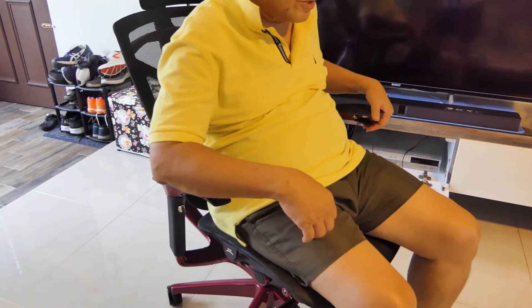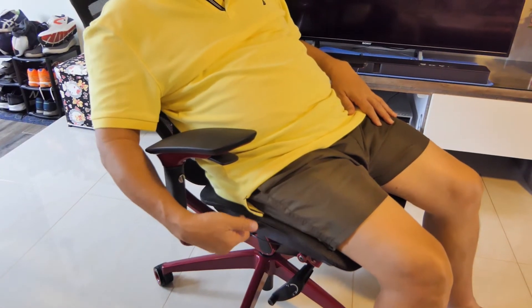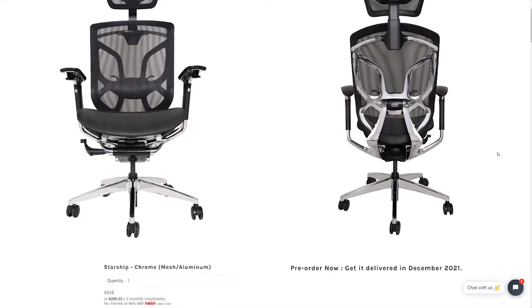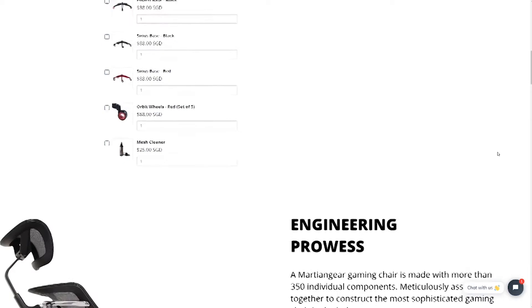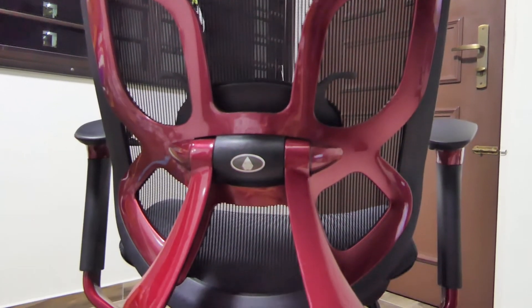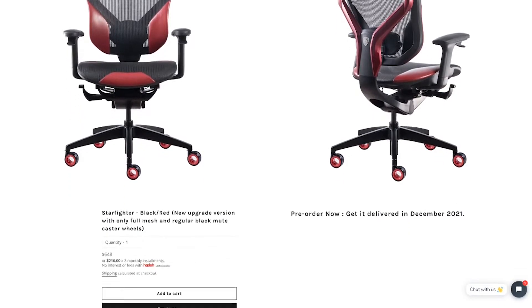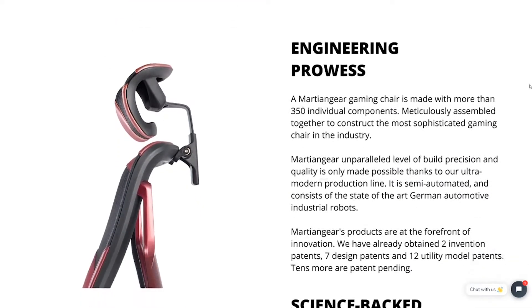There are some things my dad prefers differently — for example, he wishes it had a longer seat depth, and he wonders if it's worth spending the money on a gaming chair. If you do invest in it, it's going to be a real long-term investment. Martian Gear gives you a 12-year warranty on the frame and 5 years on the mesh. Martian Gear does have a more affordable option called the Martian Gear Starfighter — if you'd like me to review the Starfighter, write it down in the comments below.